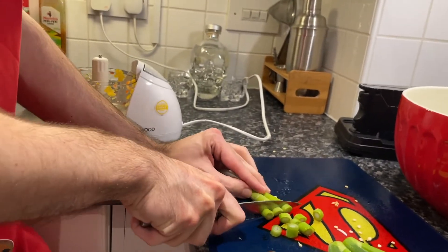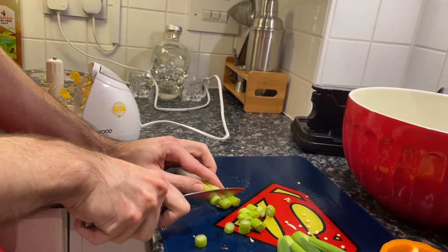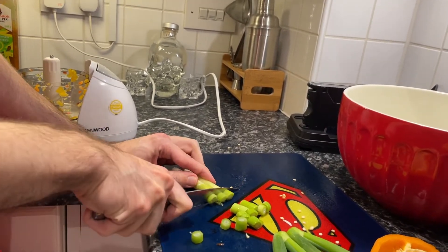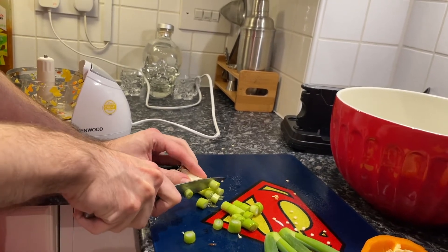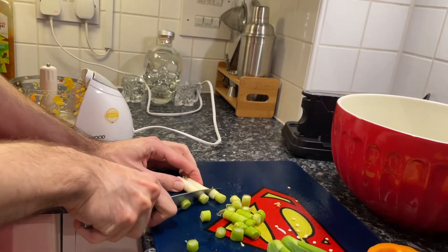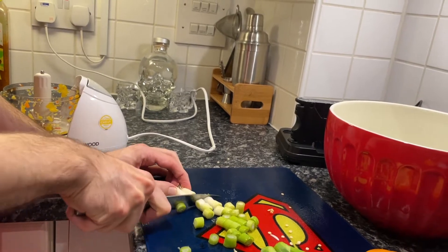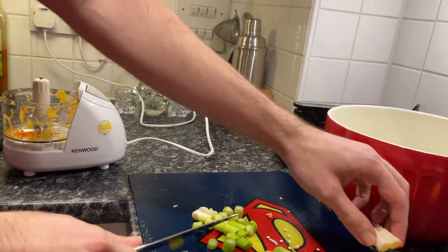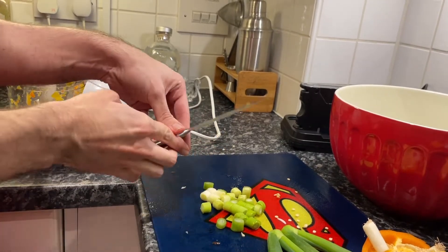We've reached that point already, haven't we? Yeah, I'm hungry. You should really snack before Cooking with Liam. You should really take less time. Well, usually you said I should take longer. Yeah, well, I'm hungry. I'll do one more and then you don't want these end bits. Right, anything else that needs prepping?